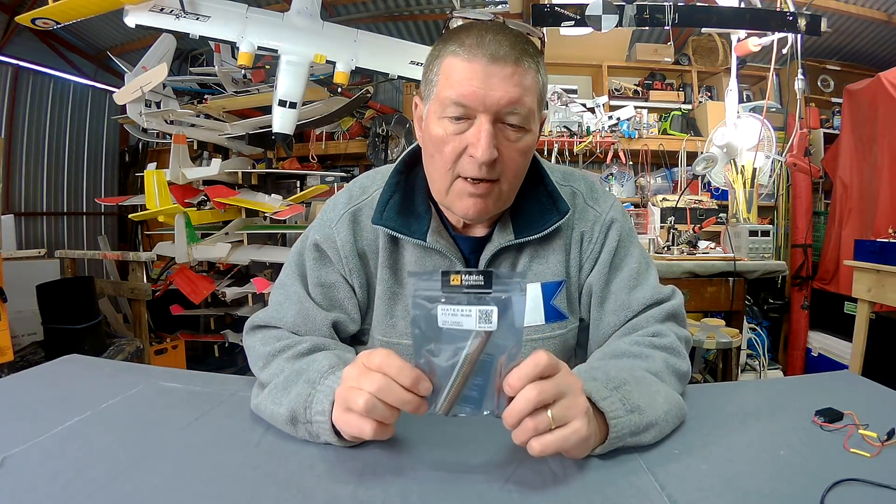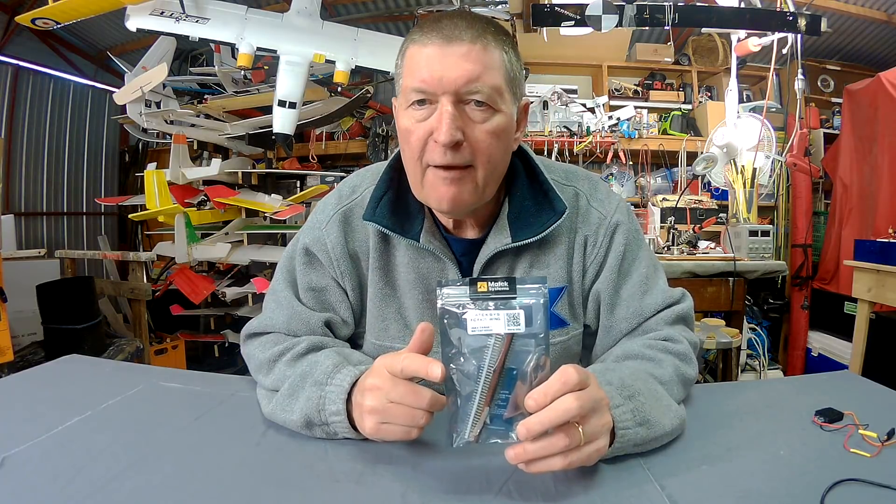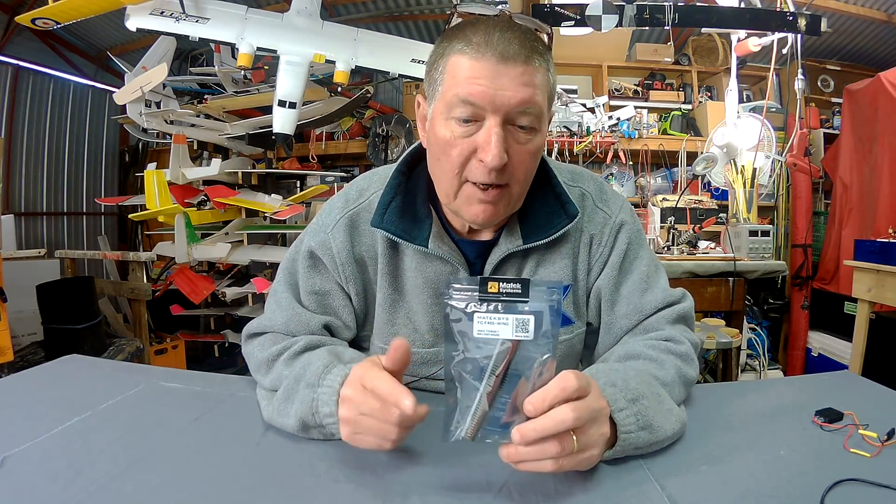Greetings folks. This is an exciting day. I have in my hand from Bangor a Matech F405 Wing flight control board.